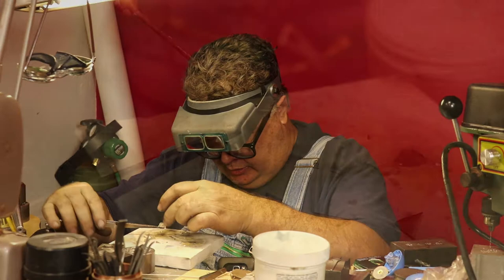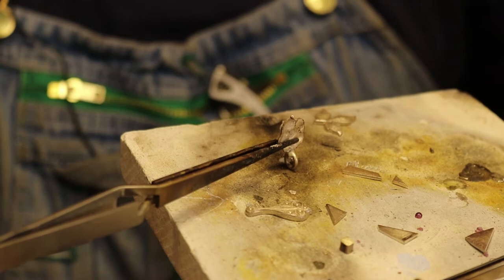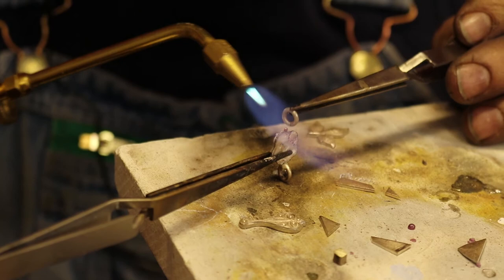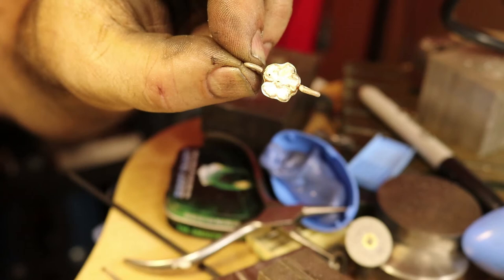I'm going to actually use my solder block as a backstop because I don't want my part to fall off. Don't touch your solder block too much because it's going to move. So these are on the flower now, and I personally think they look kind of bulky.